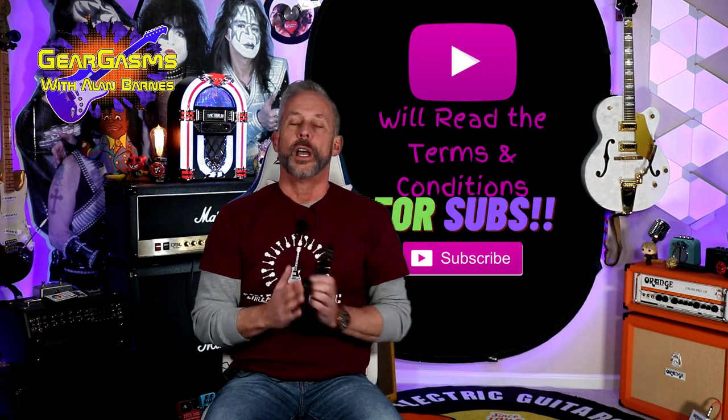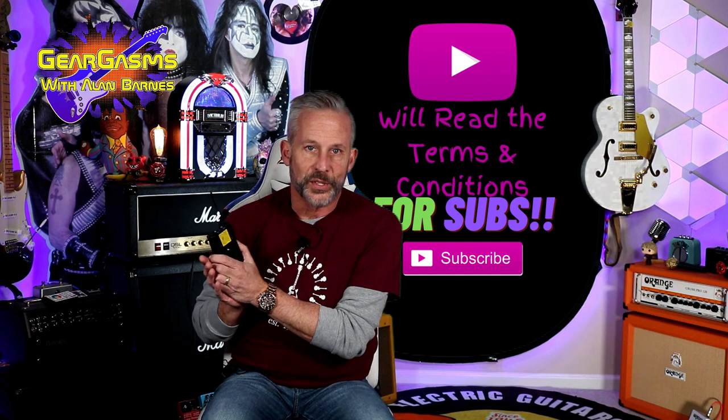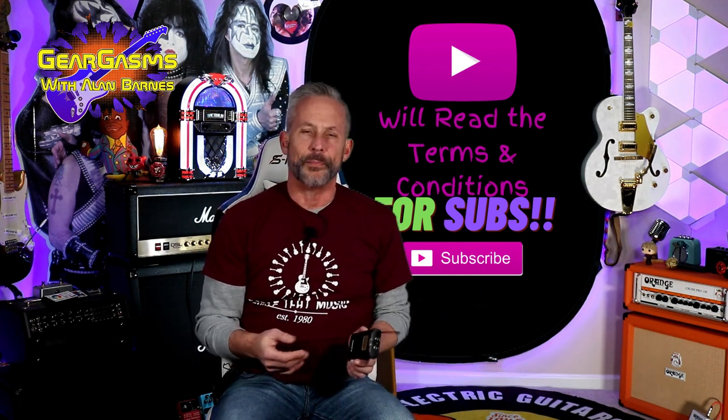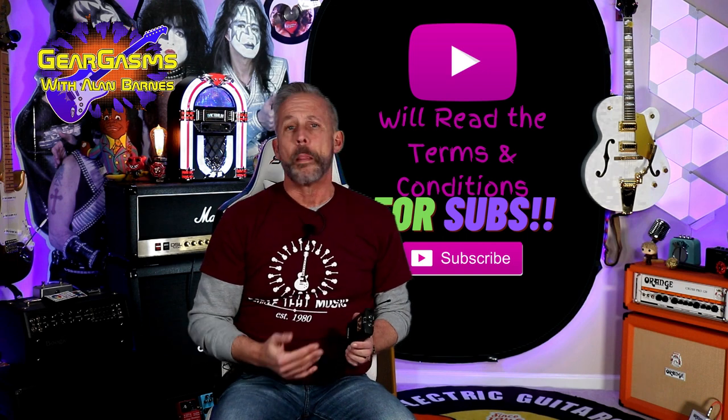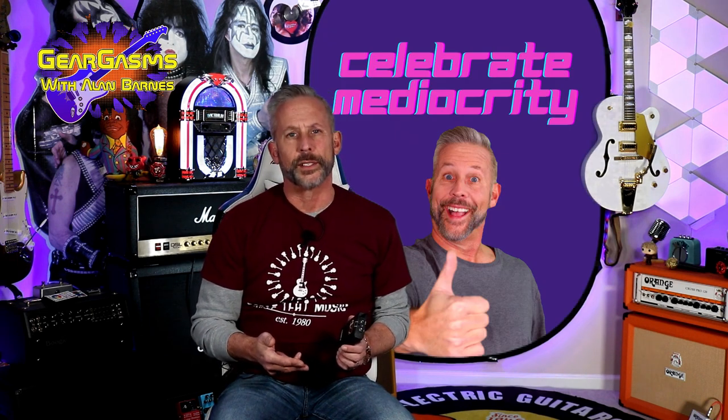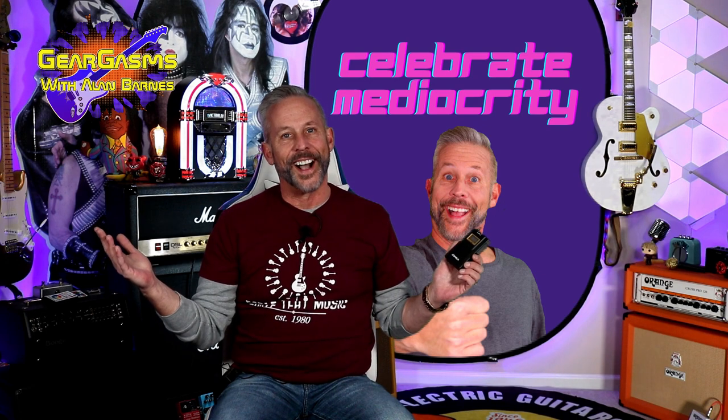But first, if you're new to the channel, I would like to beg you to like and subscribe. This channel is kind of like five hours sleep — you can survive on it but don't expect to be good at math or sex. Celebrate mediocrity.